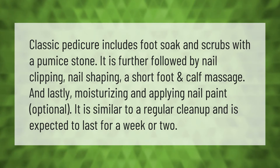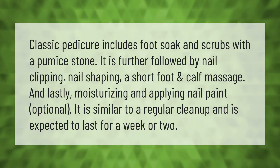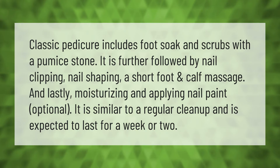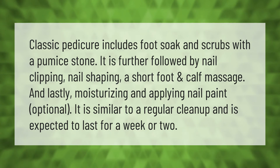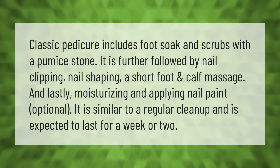A classic pedicure includes a foot soak and scrub with a pumice stone, followed by nail clipping and nail shaping, a short foot and calf massage, and lastly moisturizing and applying nail paint, which is optional. It is similar to a regular cleanup and is expected to last for a week or two.